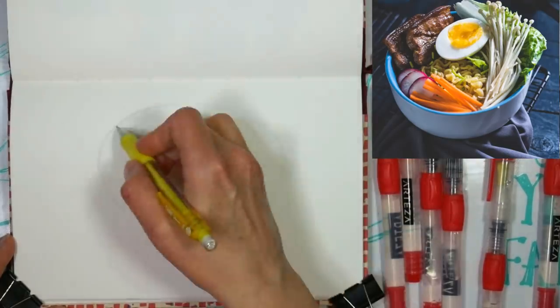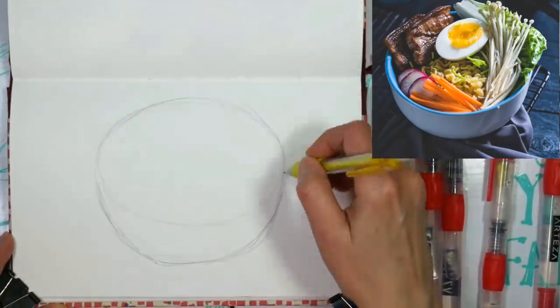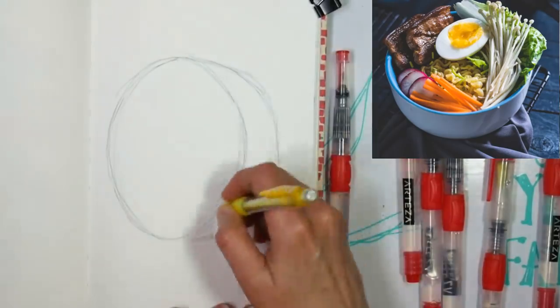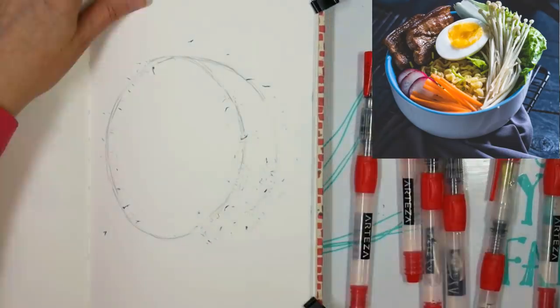Today we are going to sketch a noodle bowl here for Sketchbook Sunday, and I'm starting off in my Fabriano Venice book — it's my favorite sketchbook, I think — with a mechanical pencil, and I'm just sketching the bowl. It's kind of a weird view because you're looking into the bowl, but you don't have a full circle.